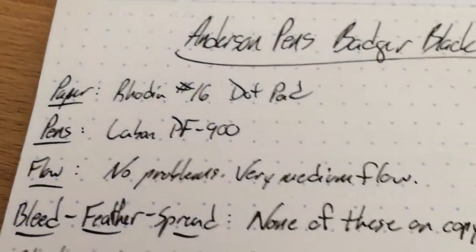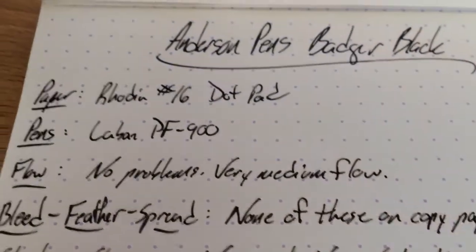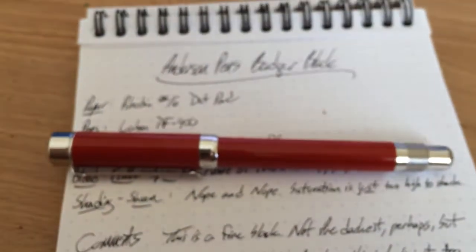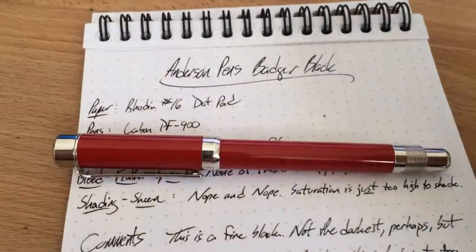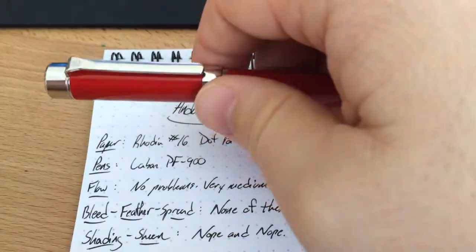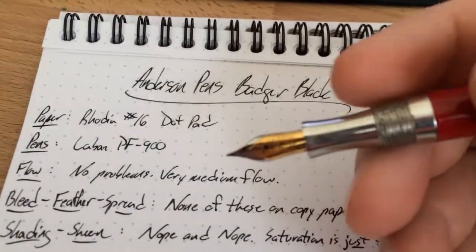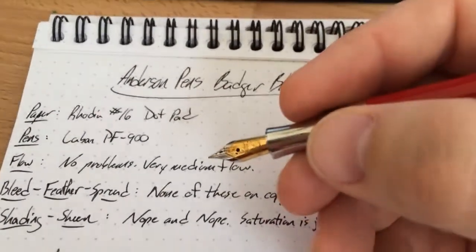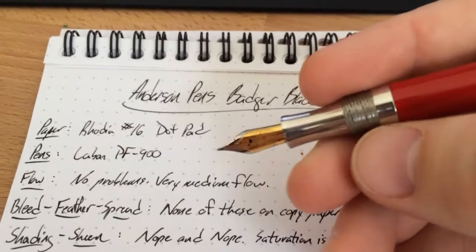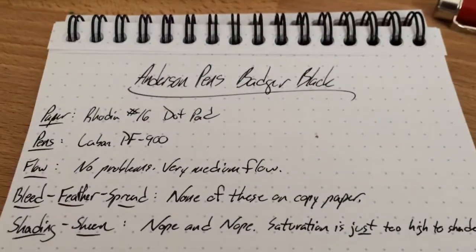It has a very medium sort of flow. This has been in my Lavin PF900, which is a pen I don't hear much about — and actually, I haven't blogged about mine either, which I ought to do. It's a very nice pen with one flaw I'll talk about in a review eventually, but it does write super well. It's got this nice two-tone nib on the end of a nice metal section. It writes really well — a medium flow nib paired with a medium flow ink, so it works out real well.